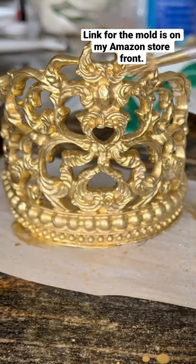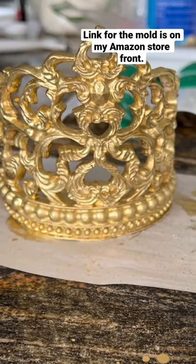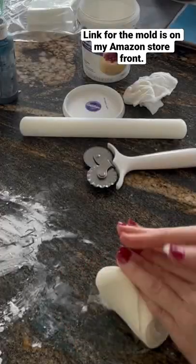Hello loves! Believe it or not, I used to hand make this crown. I used to make these individual scroll work and kind of glue them together until they made a mold for it.